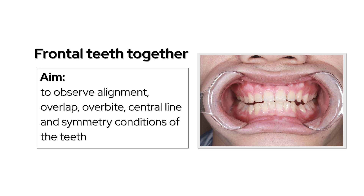With the frontal teeth together, observe the alignment, overlap, overbite, symmetry line, and symmetry condition of the teeth.